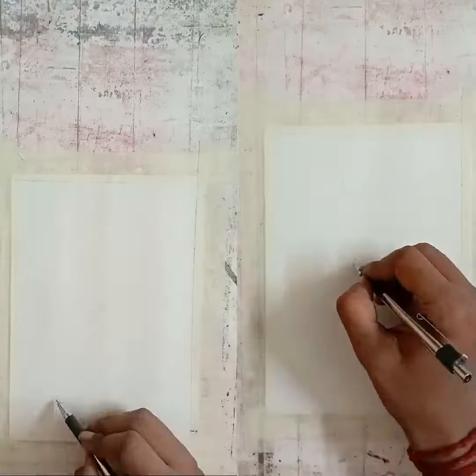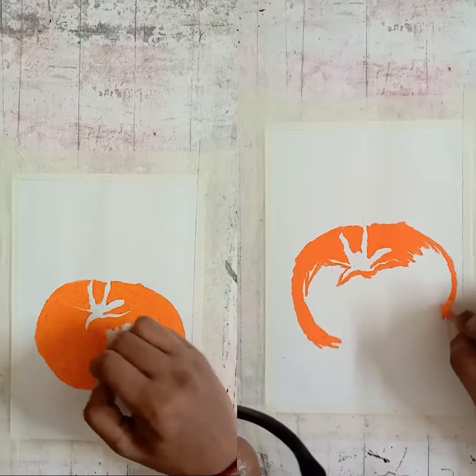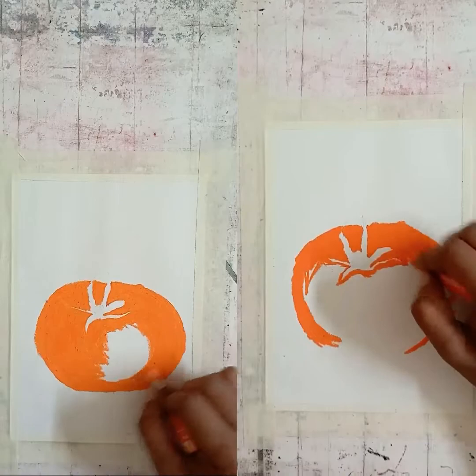Without further ado, let's get to the tutorial. First we are going to draw the basic structure of the tomatoes, which is very simple, so we are going to skip right into the coloring portion. I'm using orange in the Doms section and flame red in the Gallery section.